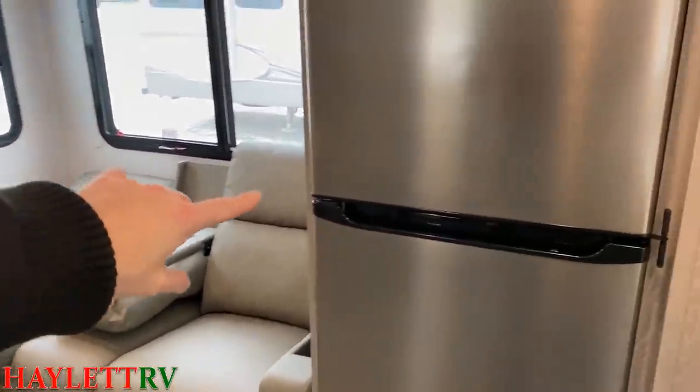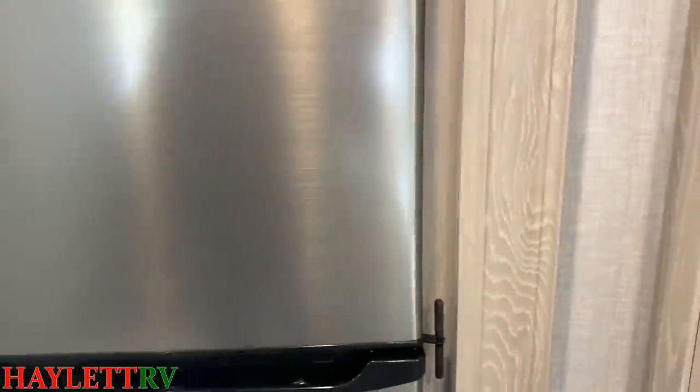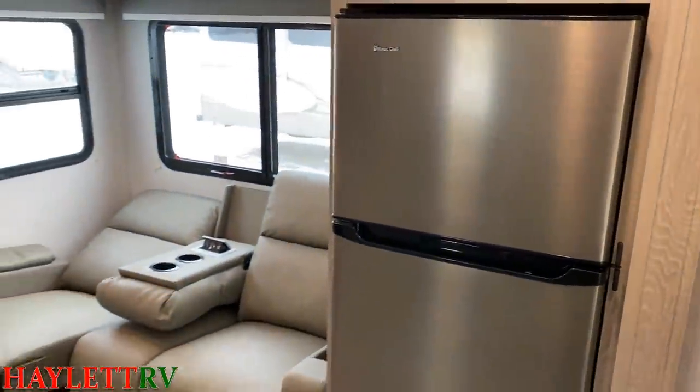Before you open a refrigerator, you should always knock — just in case there's a salad dressing.